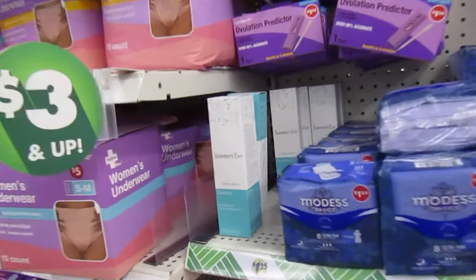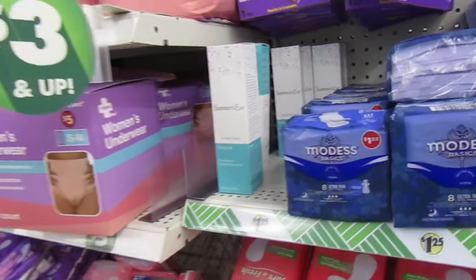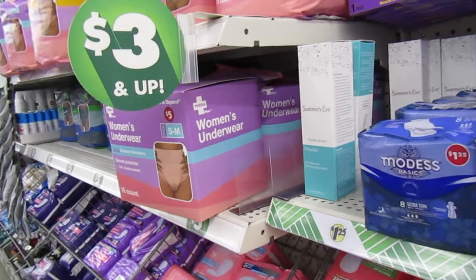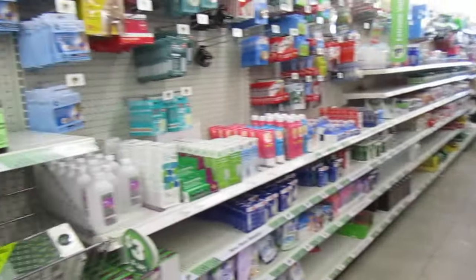And they do have Summer's Eve fresh scent. I can't get over those brushes, guys — that is a good, freaking deal. And over here, as you guys can see, they have those boxes waiting. I think they get a load in every Wednesday.